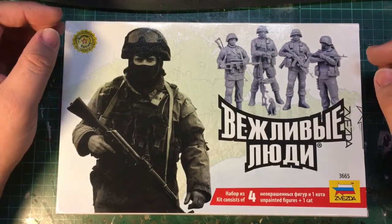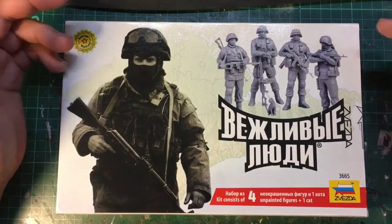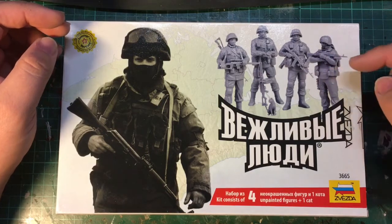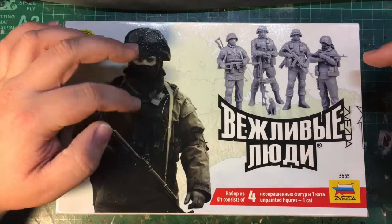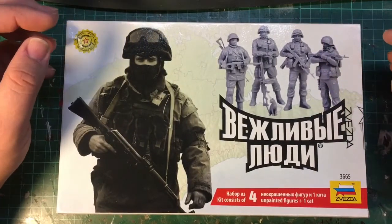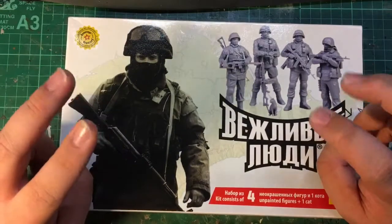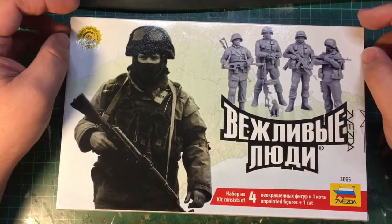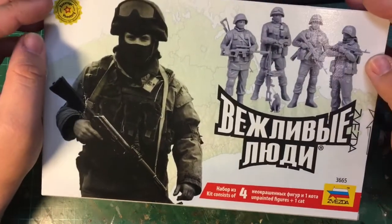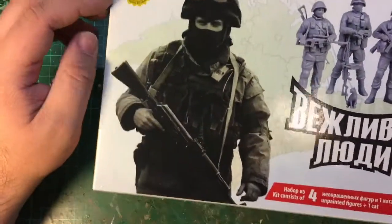They look quite good — there are pictures of the actual plastic figures on the box, which is quite handy because it allows you to see what the level of detail should be like. I got the impression they're based off some kind of real photograph of soldiers, relatively similar in appearance to this guy here. I believe they're meant to be representative of Russians who weren't acknowledged as Russians when they were involved in the fighting in Crimea.